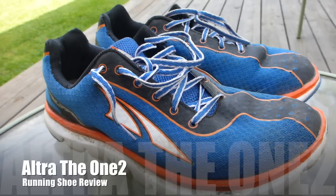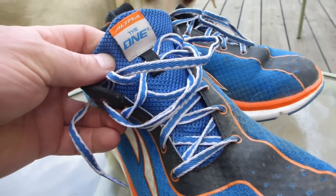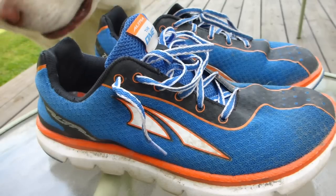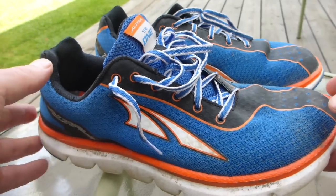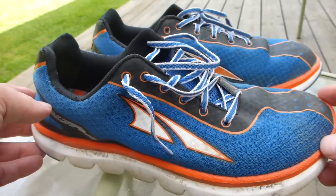This is going to be a quick video review of the Ultra, the One Squared I believe that's what that is. This is an awesome running shoe — I love it. Finally someone has come out with a shoe that has all of the features that I ever wanted in a running shoe.